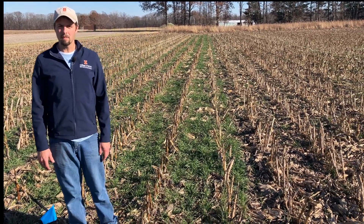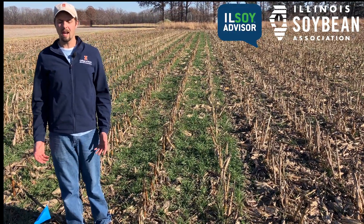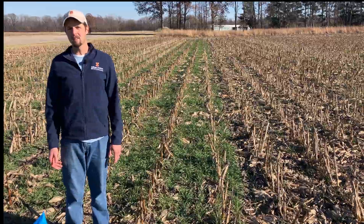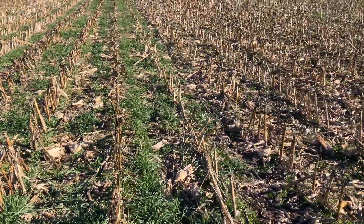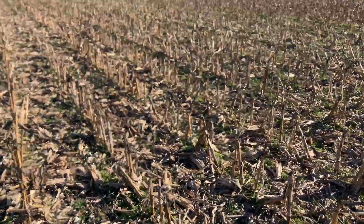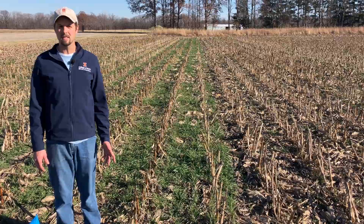This trial was supported by the Illinois Soybean Association. The goals we're looking at today involve three different planting dates across the fall and four different seeding rates: 30 pounds, 60 pounds, 90 pounds, and 120 pounds of cereal rye. We're going to walk through the plots and see where we're at.